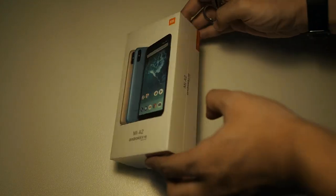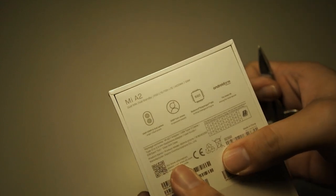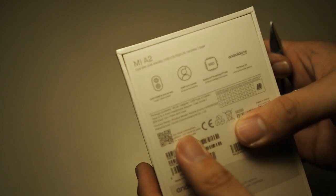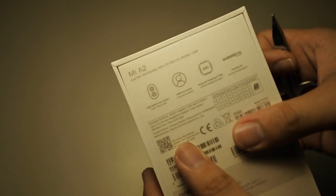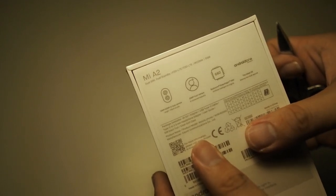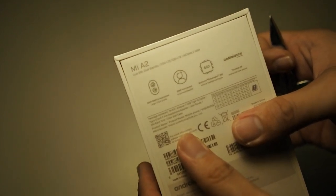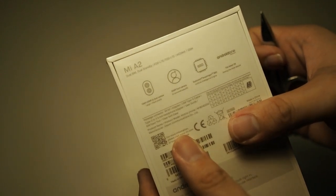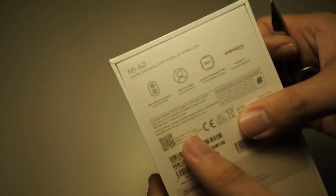Let's go through the specs real quick. You can see on the back there's a dual camera. There's a 12MP as well as a 20MP camera. However, this phone does not have a telephoto lens — the second camera is basically used for pixel binning, which improves low light as well as for depth information. Both are f1.8, pretty good cameras from what I've seen in other reviews, and I'll also be showing you some samples.